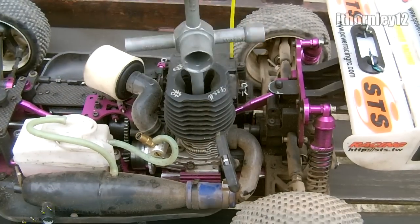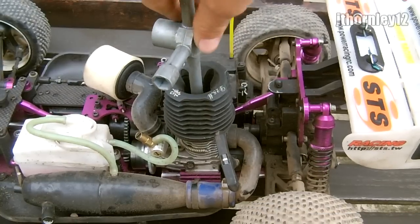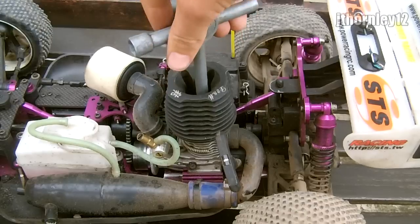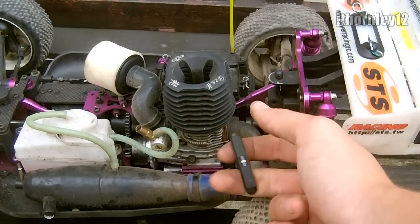Be sure not to over-tighten it. Wait for it to grip, then that is enough. You can see I didn't force it, I didn't really tighten it hard — just a short tug.